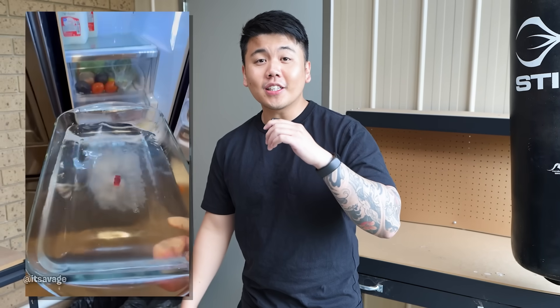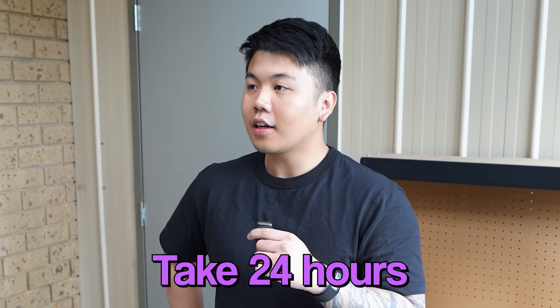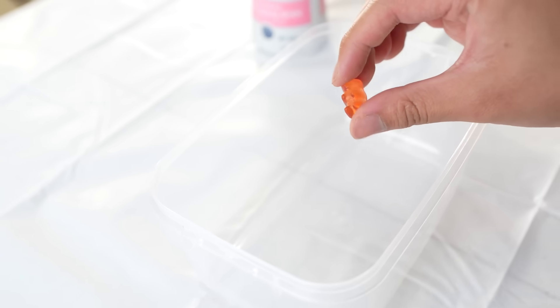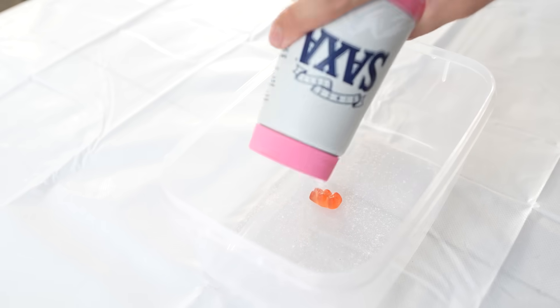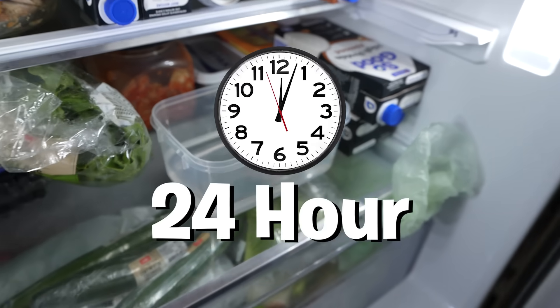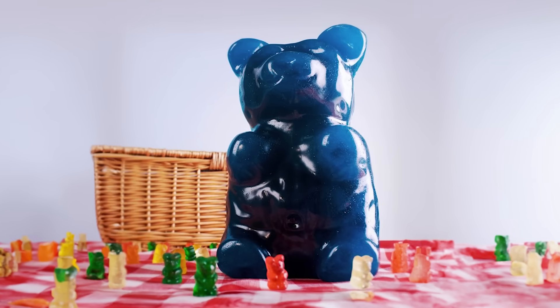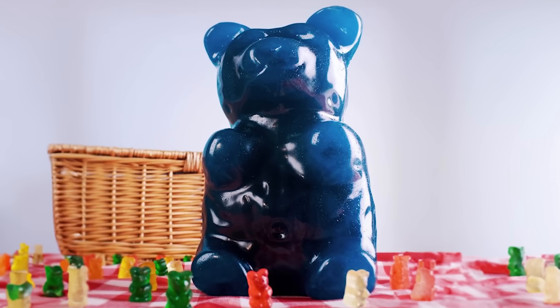The next hack — we're going to be finally turning the small gummy bear into the giant one. How do we do that? It's meant to take 24 hours. For the gummy bear hack to work, you pretty much put it in a container, put salt all over it, pour water, and put it in the fridge. Then you have to wait 24 hours, which allows the gummy bear to soak all the water and salt and become this massive gummy bear. We'll show you the results towards the end of the video.